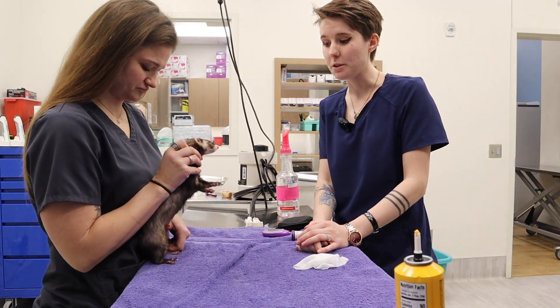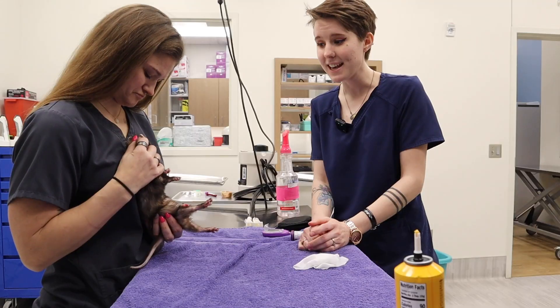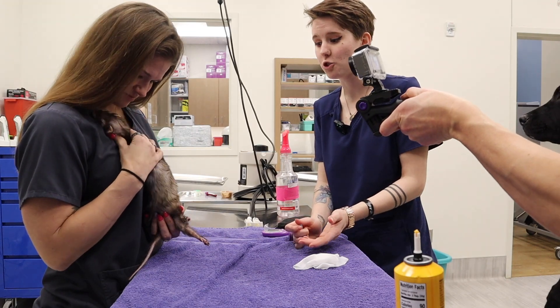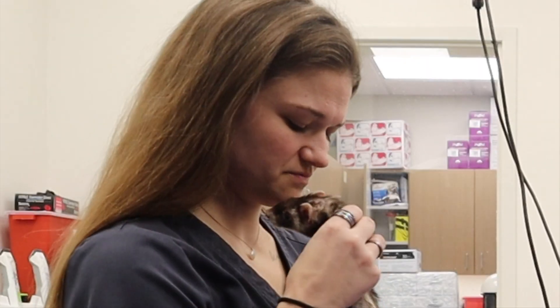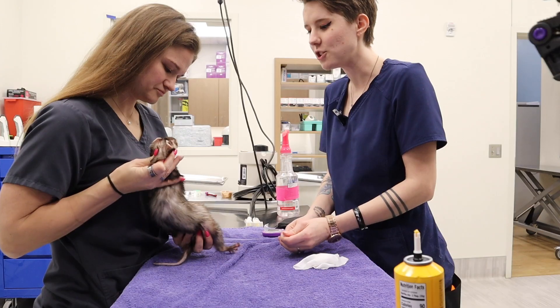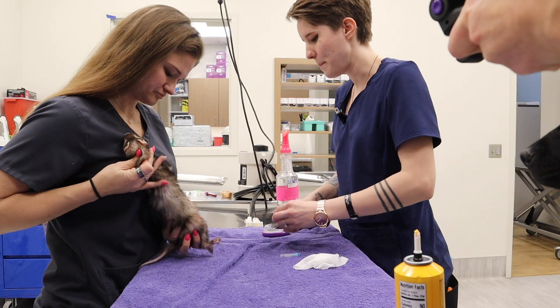She has had insulinoma for a couple of years now, so she is very used to this process. We're very careful with her and she's due for a blood glucose check at this time. Mary is going to hold her in a way where I can access the back foot and just do a very gentle pinprick.